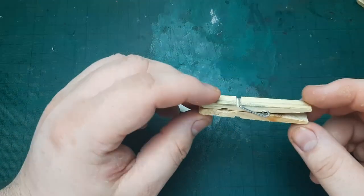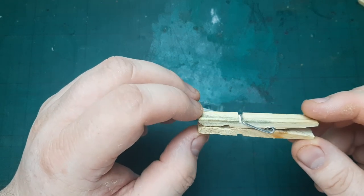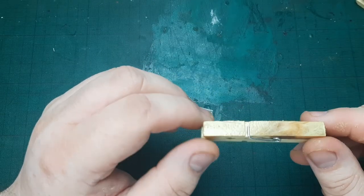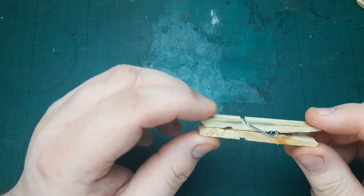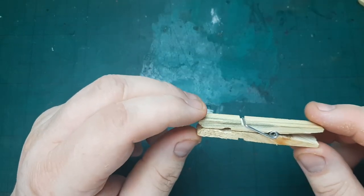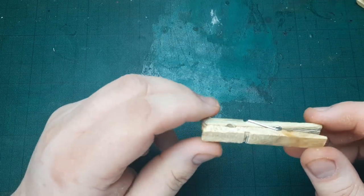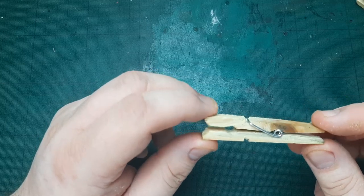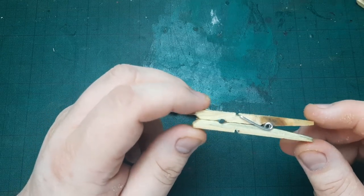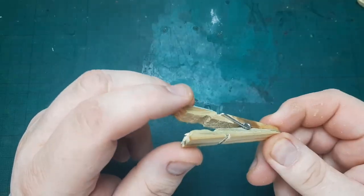Hello everyone, it's Armstrong here from Adai Miniatures, and today I want to show you how to build a couple of Billion Suns spaceships. I was looking through Facebook and the wooden peg spaceships have been quite popular since the inception of the game, but I never approached this because I'm not really a big fan of wood as a material for miniatures. But my wife saw a couple of miniatures online and said why don't you try to build some, so I heeded her advice and bought some wooden pegs.